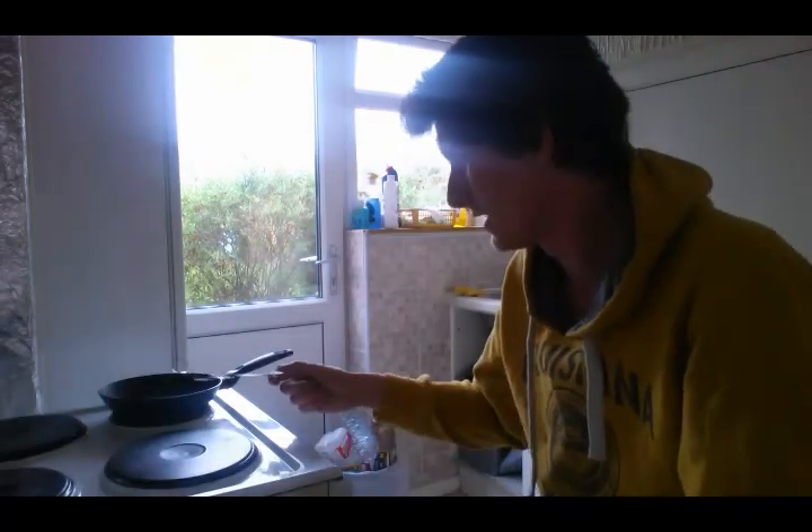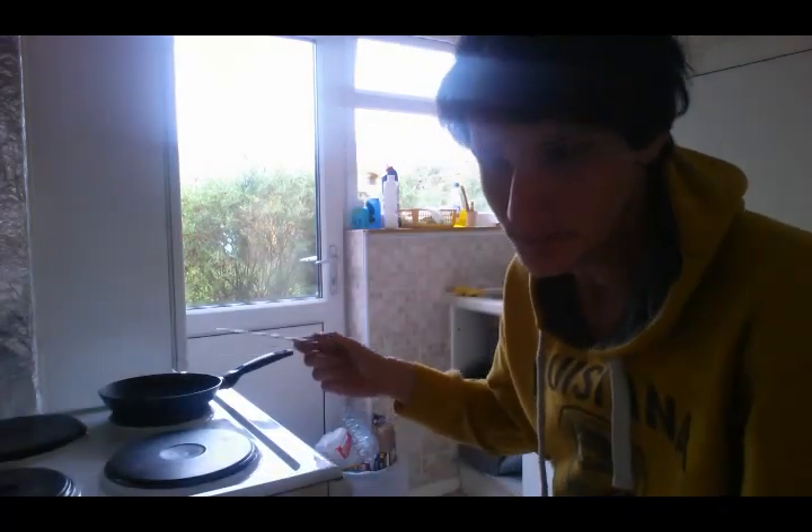Now I've got the hob heated to five. It's taken many years of trial and error to get that to the right number. I tried it on six, the highest setting, for a long time, and it was overcooking the outside and not cooking the inside enough. So yeah, I'm going with five.